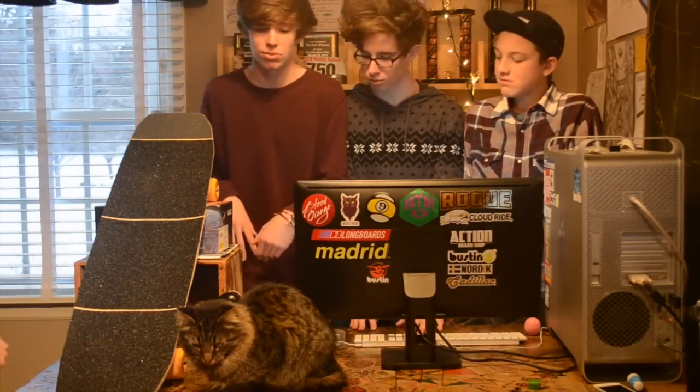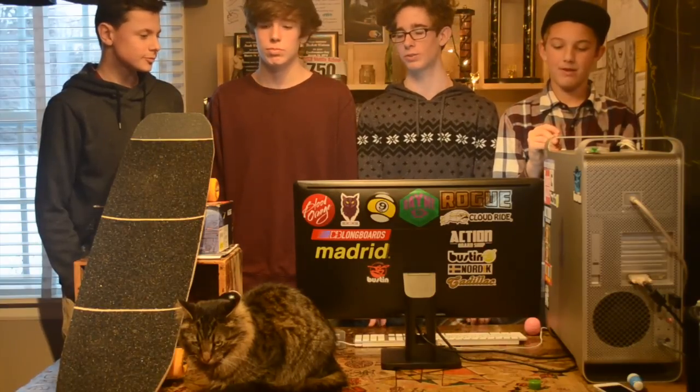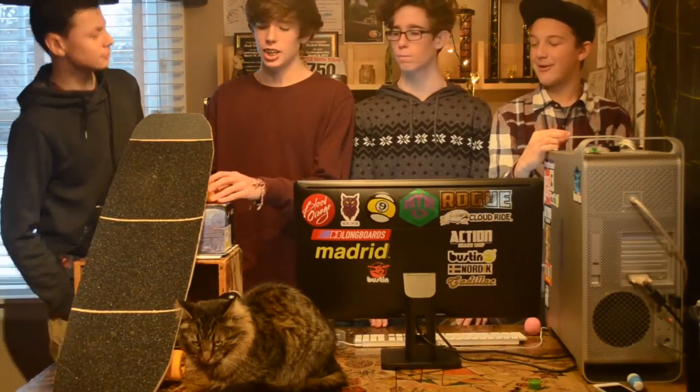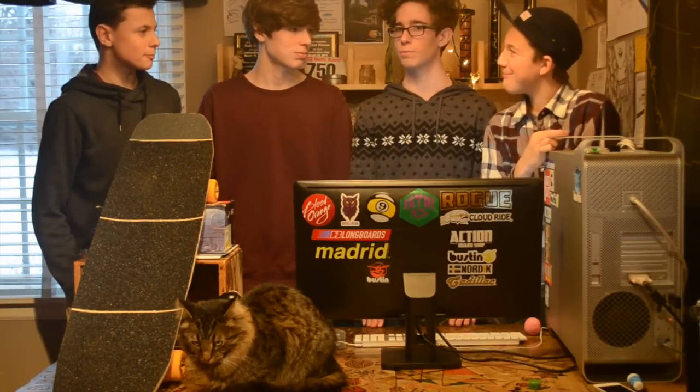Alright guys, that has been our super quick rundown on the Arbiter 36 DK. Hopefully that helped and made you want to get this board. This board is super nice and super good. If you have any questions, leave them in the comment box below. And if you're feeling good today, make sure you subscribe to Watson Brothers by clicking subscribe.